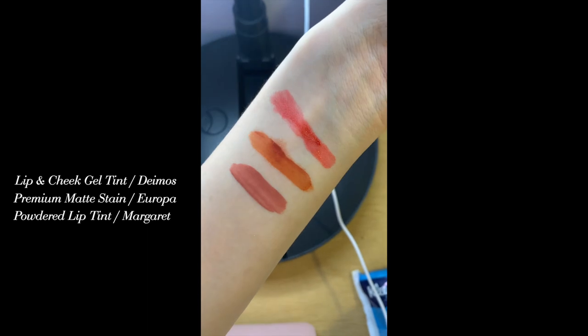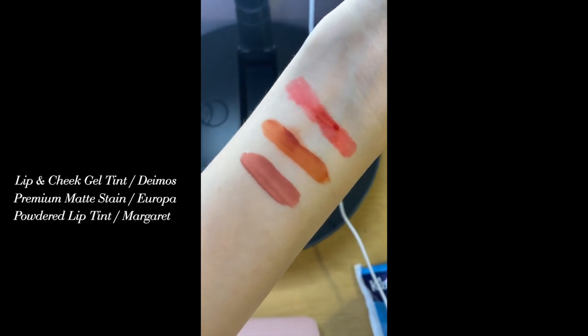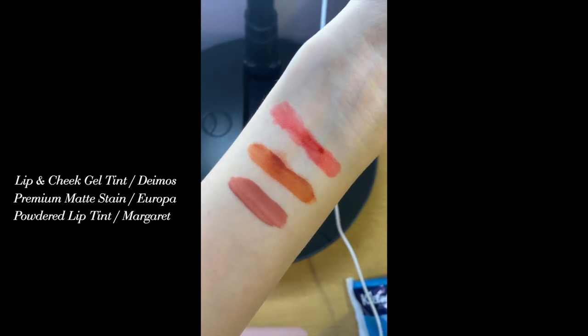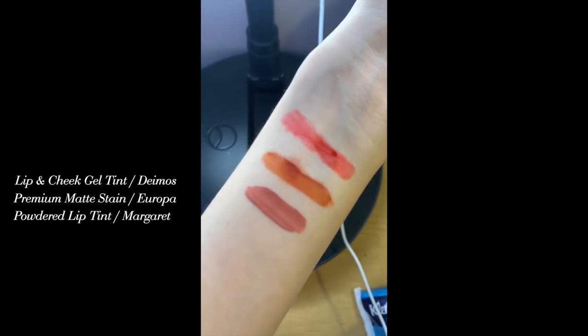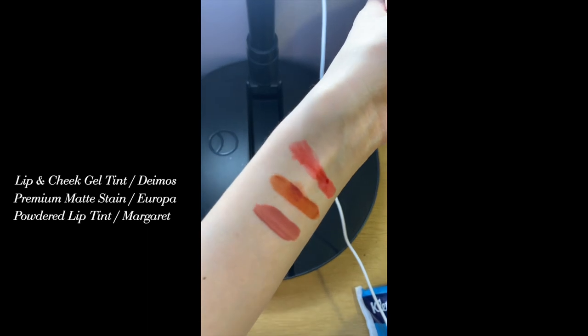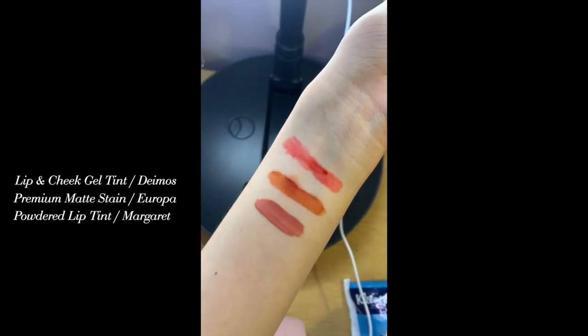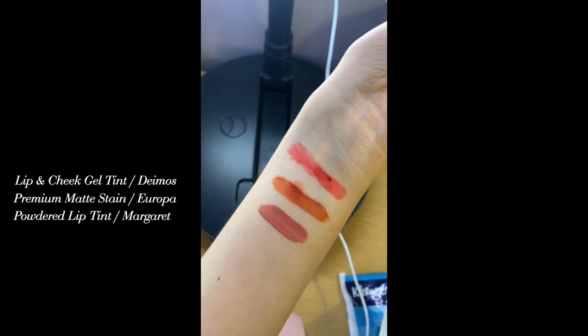So here are the three shades: the Lip and Cheek Gel Tint in Deimos — which is bright — then the Premium Matte Stain in Europa — which is warm — and then the Powder Lip Tint in Margaret — which is more nude. As you can see, the Europa kind of bled on my arm, but on my lip it didn't bleed, so maybe it's just the texture of my arm. I think my favorites are the first and the second one — I'm just really drawn to them.